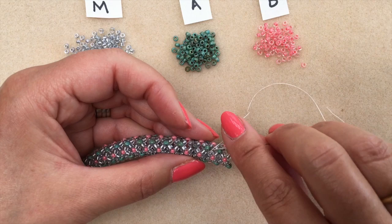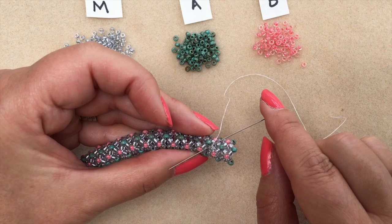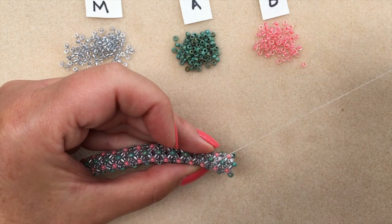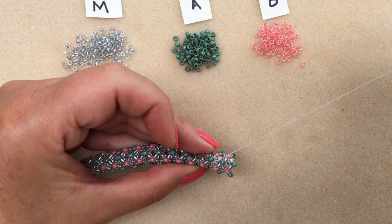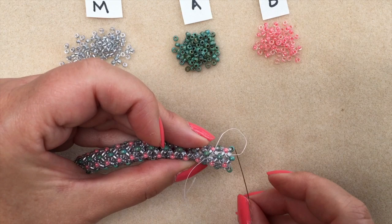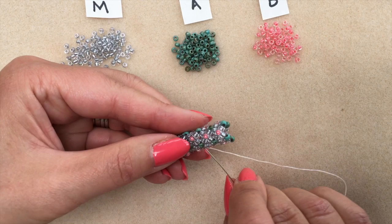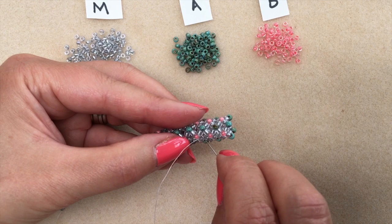To save a bit of time I'm going to tie a double half hitch knot. I've passed the needle between the main colour bead and the accent seafoam bead and passed the needle under the thread bridge that's formed between those two, made a loop with my thread, passed the needle through it, and pulled tight — that's a half hitch. To make it a double, I pass under that same thread bridge again, form a loop, pass the needle through the loop and pull tight.